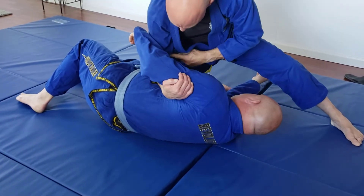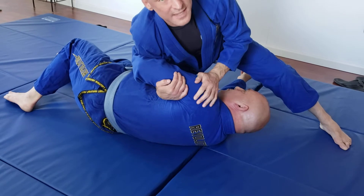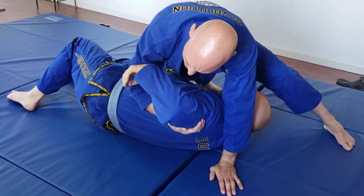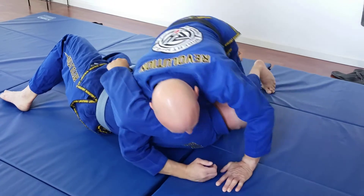I have an S-hook on the arm — it's holding onto the tricep. It's real important that I keep my elbow into my side so that he can't pummel for an underhook. If I keep this wide and he can get his arm through, then I've lost and he's going to be taking my back, so I don't want that to happen.